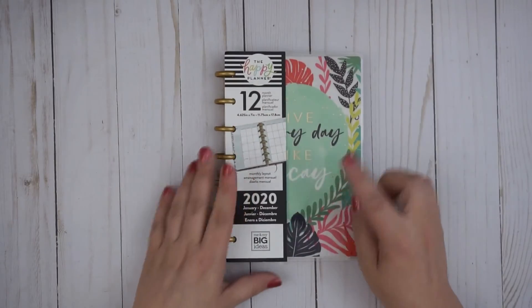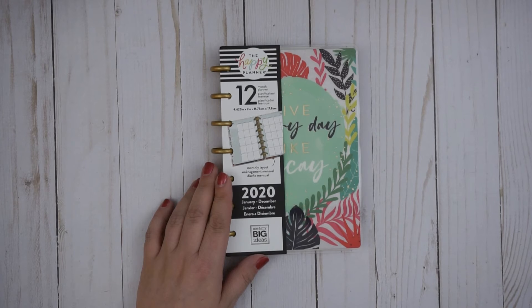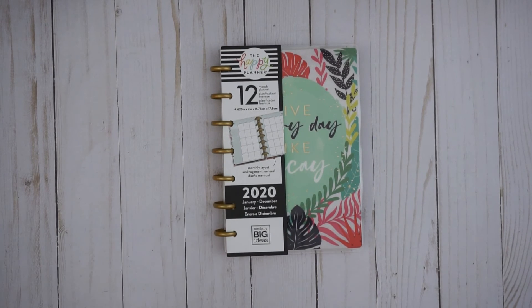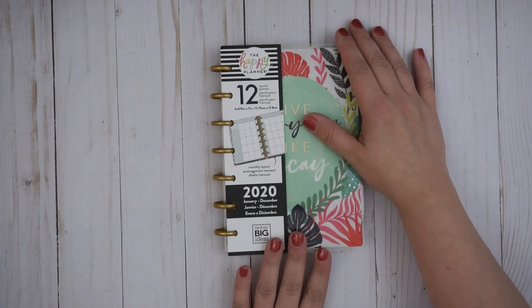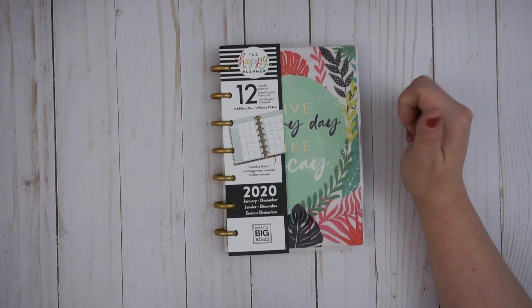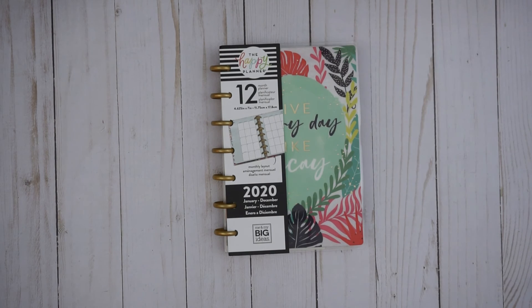Let me know what you're using or if you're thinking about using this in the comments below. I'd be curious what people are using it for and how they're using it — there are so many ways. I hope you enjoyed this little tour of the Happy Planner monthly layout for 2020. I'm super excited to be using it and I will show you in the future what I'm using it for. Give this video a thumbs up if you liked it, hit that red subscribe button, and we will see you again soon. Have a blessed day.